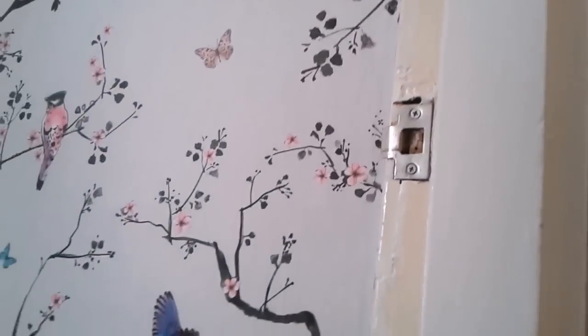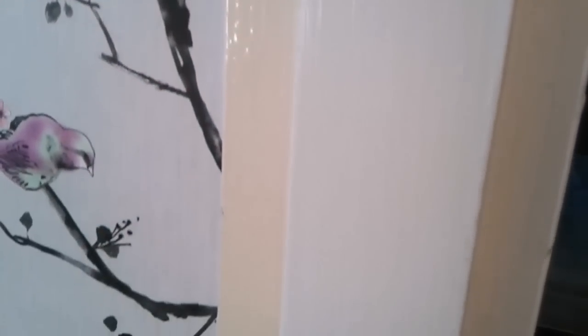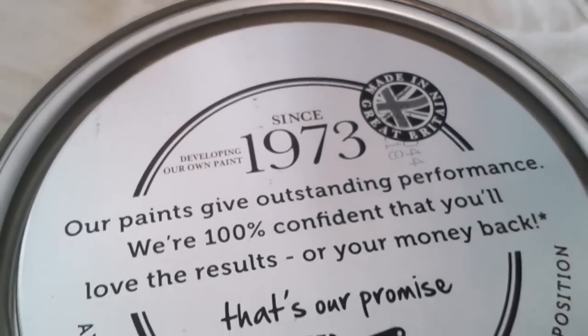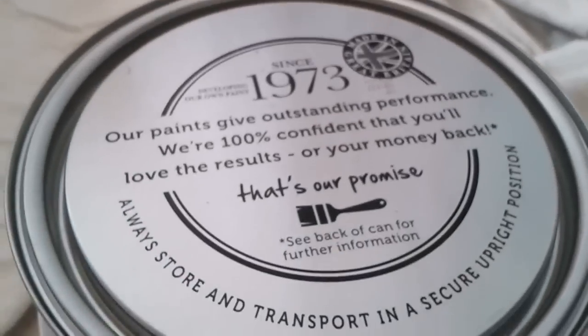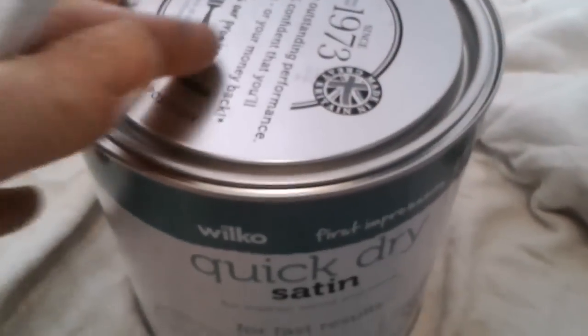Twelve pound for two and a half litres. That will easily go in two coats. If you were wanting to put one coat on just to freshen up quickly, that would do it. Honestly, the first time I've ever used any of Wilko's own paint, and yeah — right there, first impressions.